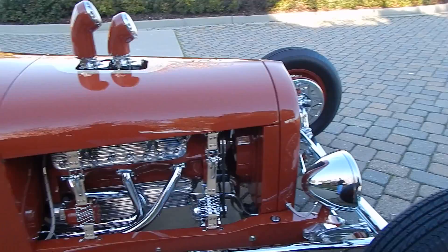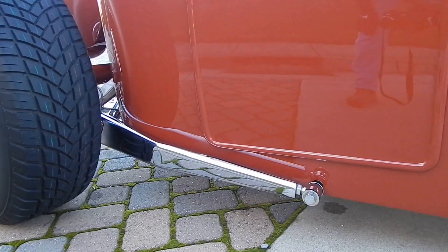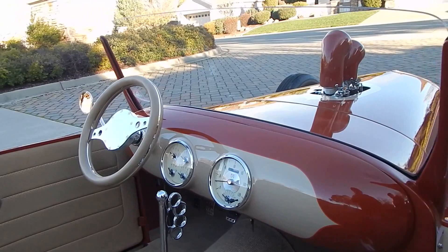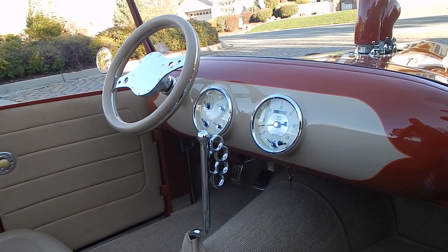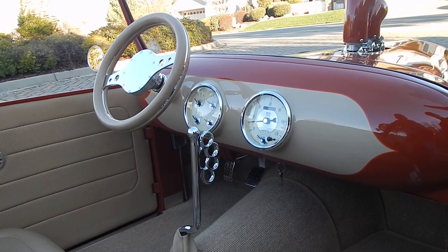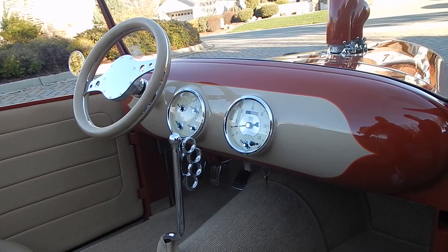Both the front and rear wishbones are custom-made and Sherm's-plated. The shifter knob for the Tremec five-speed has a personal history — it's made from real brass knuckles cut off a trench knife that the owner's uncle gave him when he was 10 years old. They welded them onto the gear shift stick, added a little ball on top, and had the whole thing chromed.